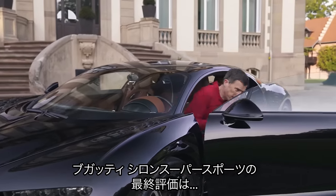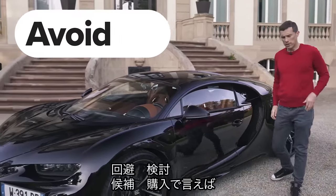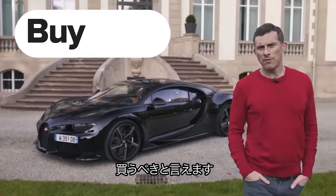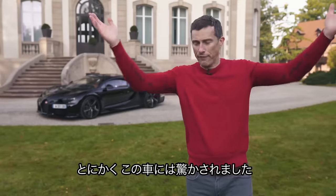So what's the final verdict on the Bugatti Chiron Supersport? Should you avoid it, consider it, shortlist it, or just go right ahead and buy it? I reckon you should just go right ahead and buy it — actually I don't know, just do whatever. I'm a bit overwhelmed, really.